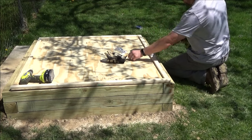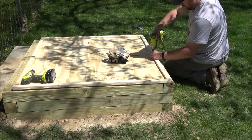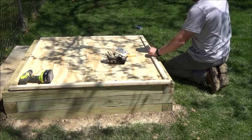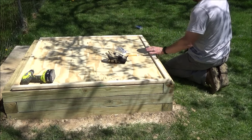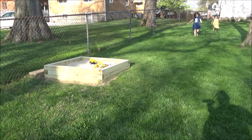I'll probably put some exterior paint on this eventually and maybe even drill some holes in it to help rain water drain so it doesn't pool up and warp it too fast. But you could just do something as simple as a tarp. And if you have any good ideas for a lid drop it in the comments below — I'd love to hear about it.